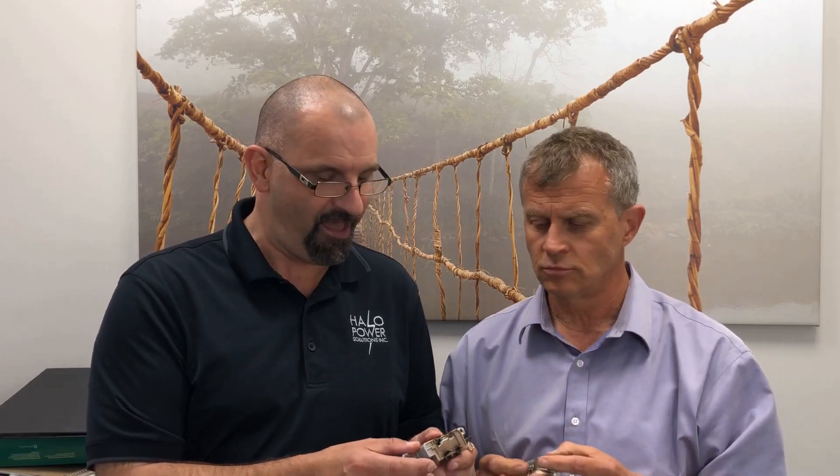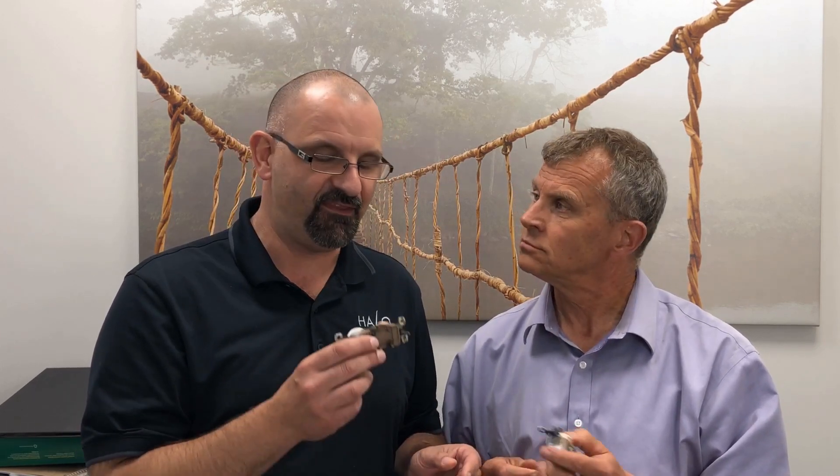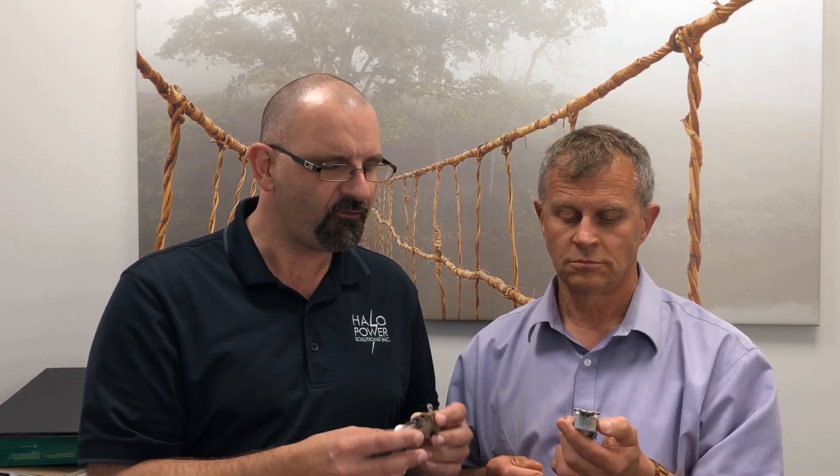These plugs have been what we in the industry call backstabbed, where there's a quick connect in the back and the wires can be pushed right in to make an electrical connection. But time and time again we see these connections fail, especially when they're under a heavy load. That load, in my experience, has typically been space heaters.